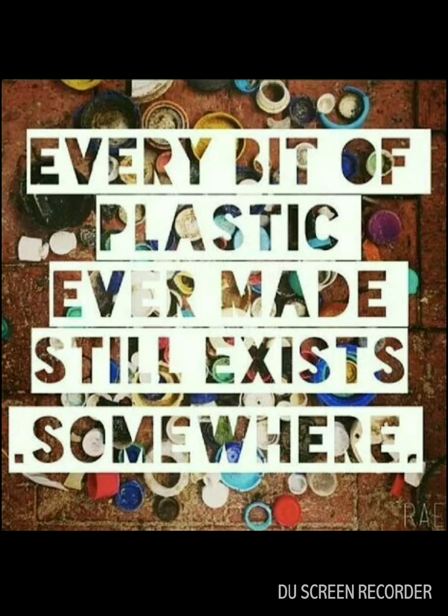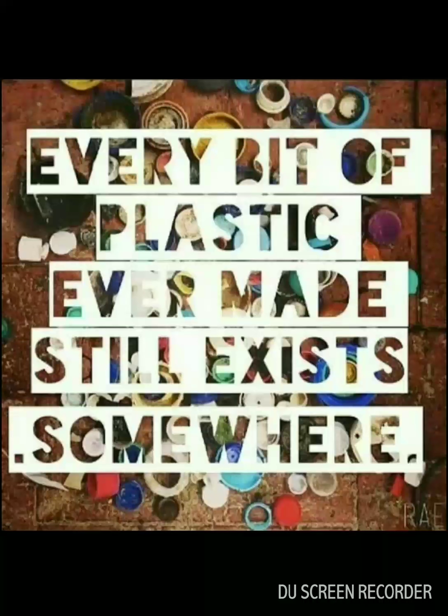We know that plastic is very harmful to our environment. Every bit of plastic ever made still exists somewhere — plastic takes 450 years to decompose. Because it takes such a huge time to decompose, every bit of plastic is somewhere. You can make this as a poster because it's informative, makes people think, and tells them to say no to plastic bags. Thank you, please subscribe.